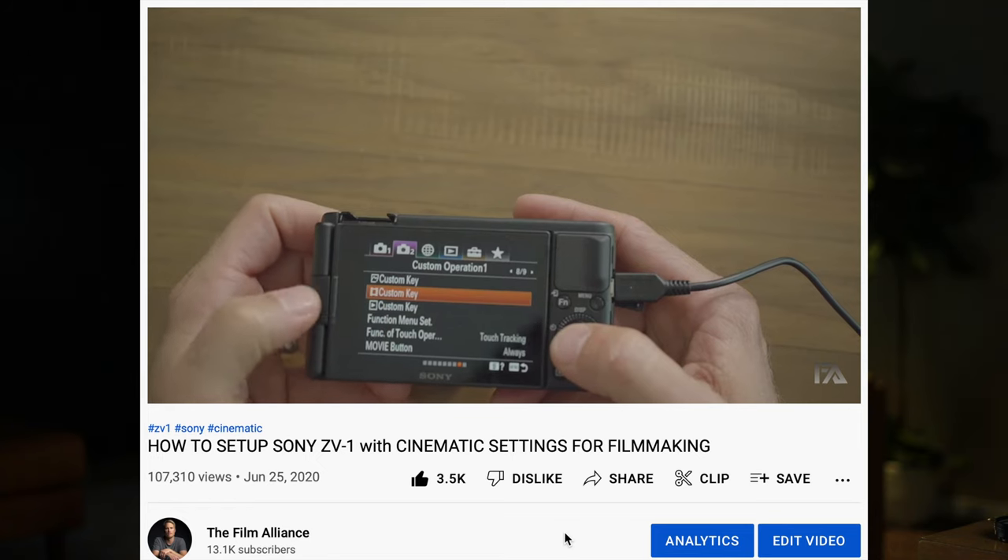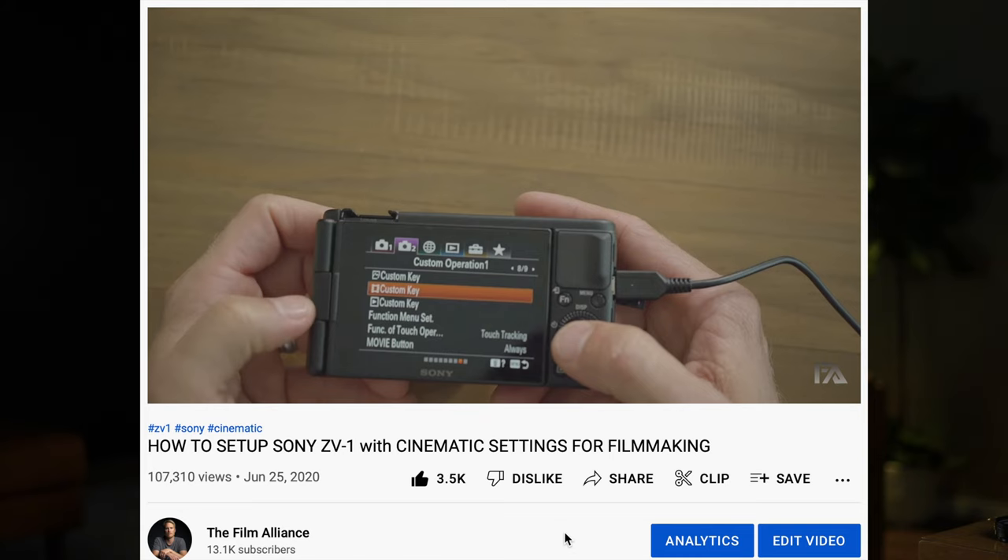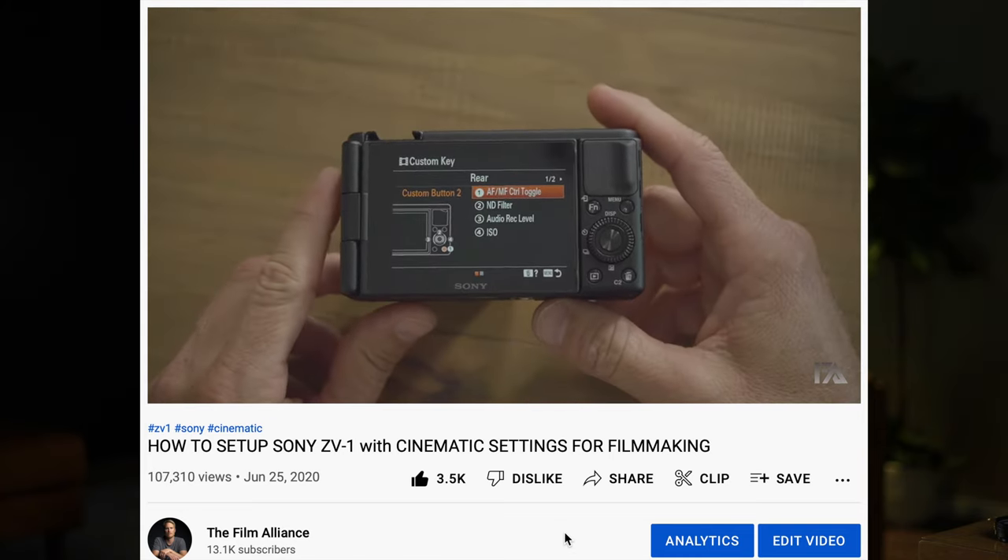Tip number 10 is custom buttons — but you already knew about that. It's on Tab 2, Page 8, and that is seared into my brain. Sometimes I wake up in the middle of the night with cold sweats saying 'Tab 2, Page 8.' And that's how you set up your custom buttons.